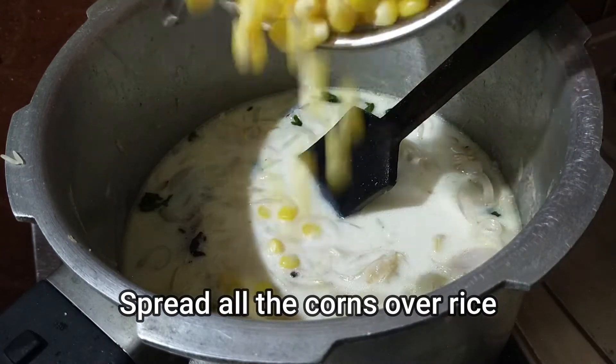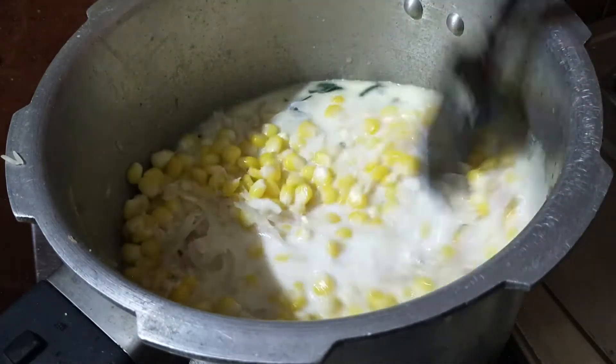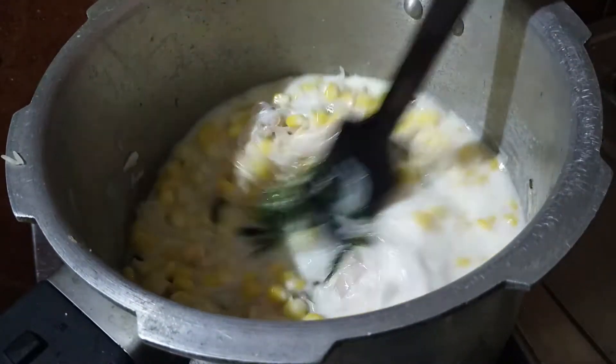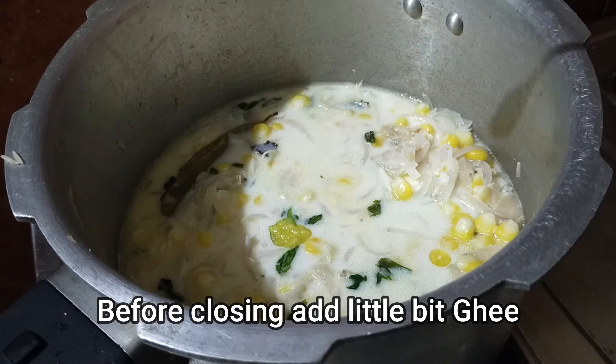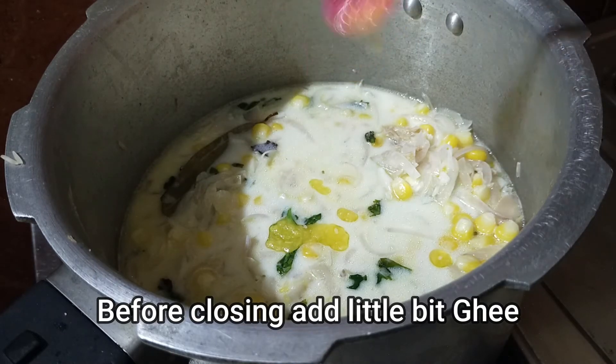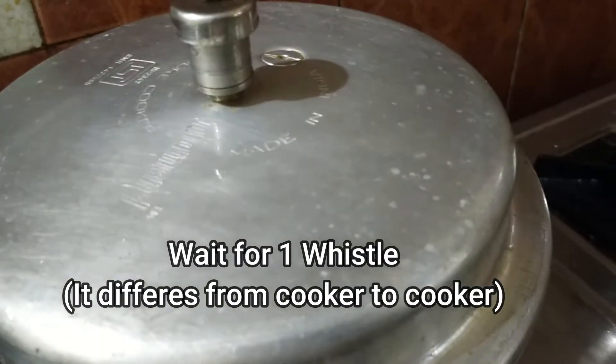Now let's put the corn on the top. Let's mix it well. Let's add 1 spoon to close it. Then close it. Let's wait for a whistle.